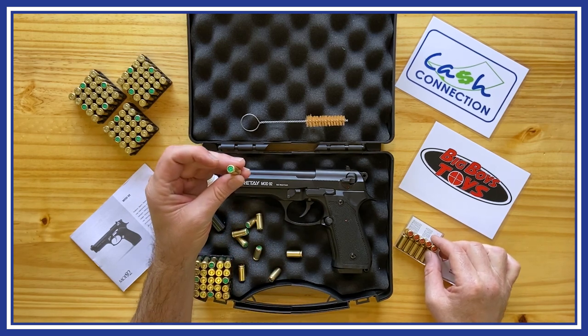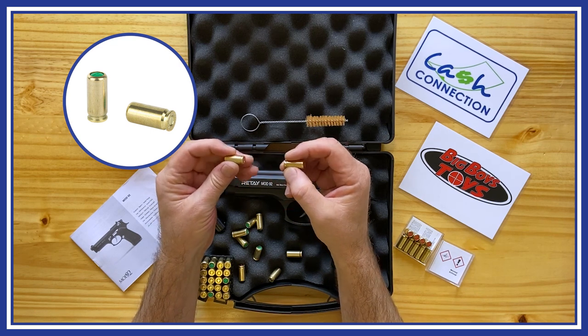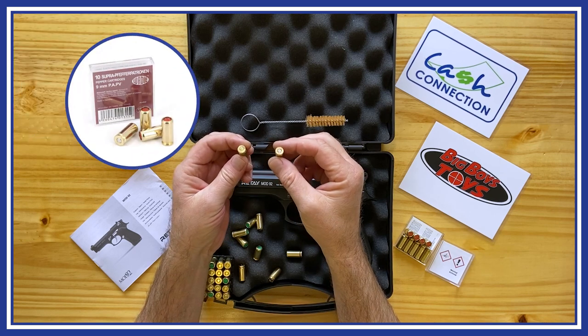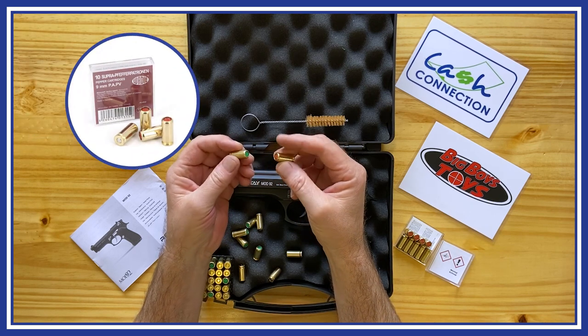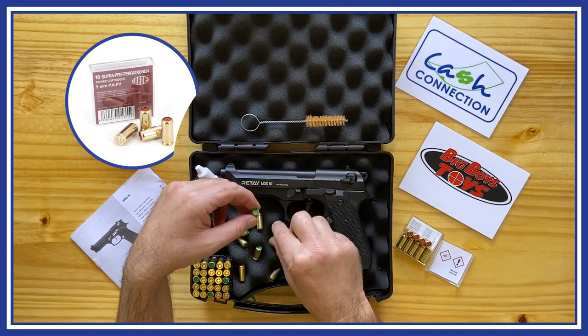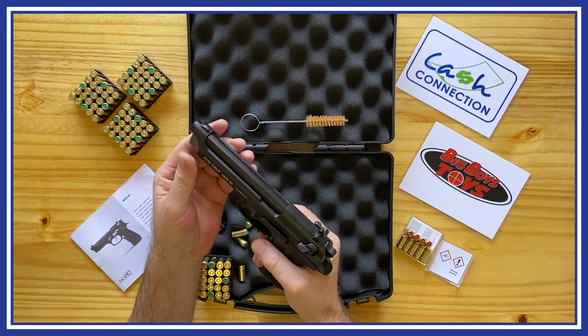Here you can see two types of rounds. The green-front round is a 9mm blank firing round that just makes a realistic gunshot noise. The red-front round is a 9mm pepper round that fires pepper powder approximately 4 meters or 14 feet, incapacitating your assailant while also making a realistic gunshot noise.